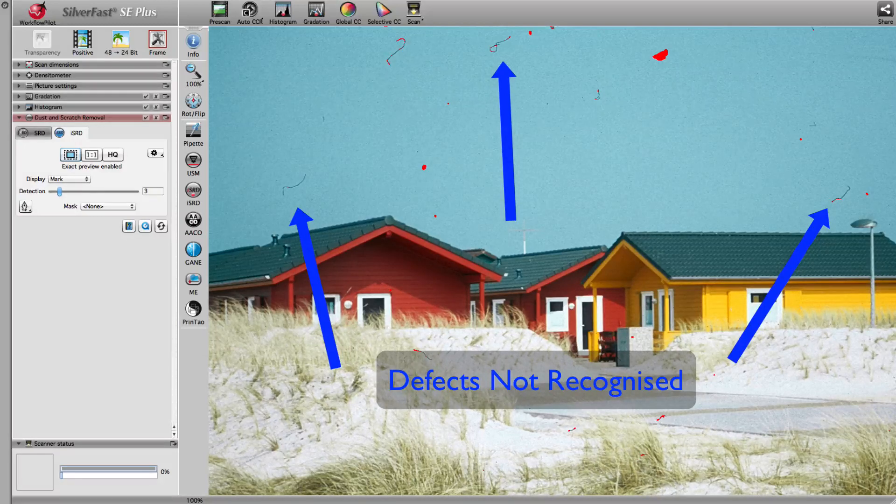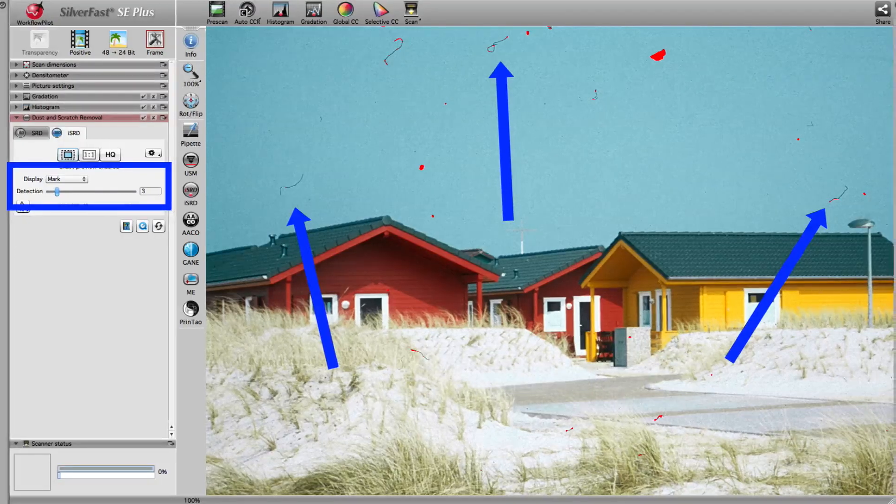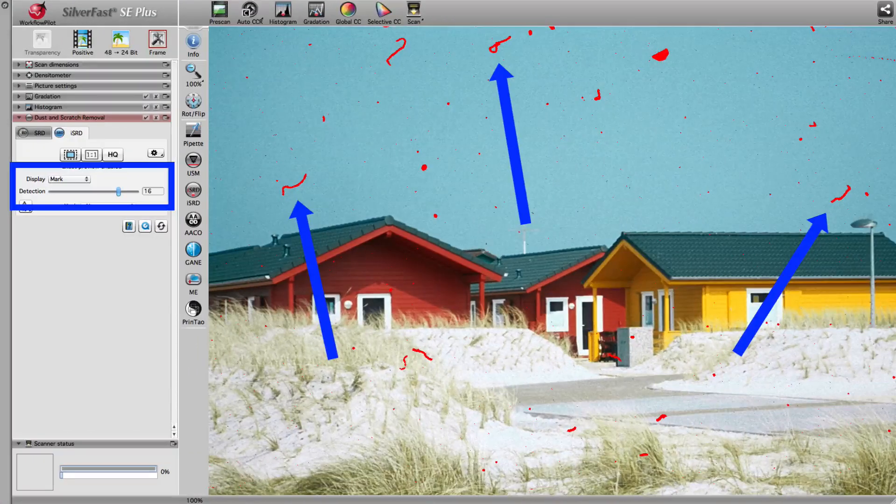Epson Scan does not allow for such precise adjustments. Using the defects highlighted in red, you can set ISRD perfectly in respect to your source image. Set to a lower value, ISRD did not find every defect. Set to a higher value, all defects are marked and subsequently removed.